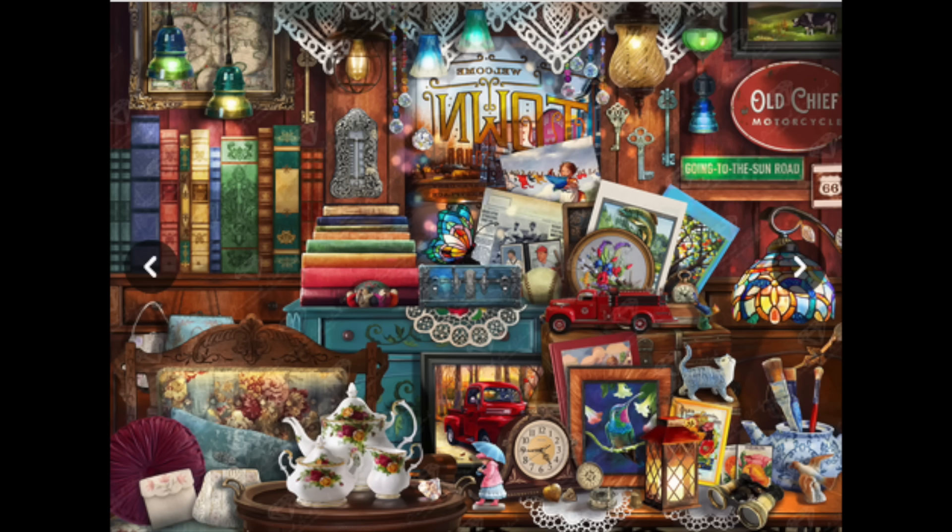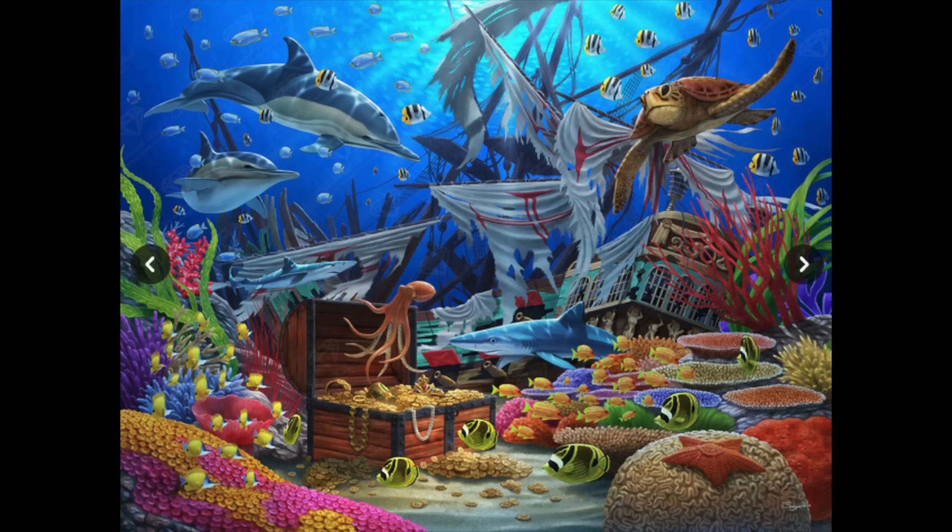I also have Sunken Ship from Diamond Art Club — that came in their very first mystery box. From that same mystery box I have an actual mystery kit that is supposed to be dragons, which is one reason I've hung on to it. When I first started diamond painting I did several mystery kits — maybe I need to move that one up since it's dragons and it'd be fun.